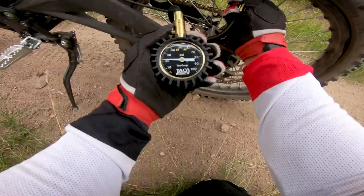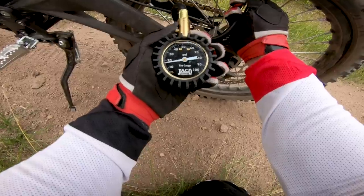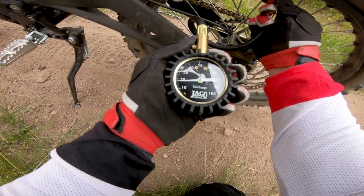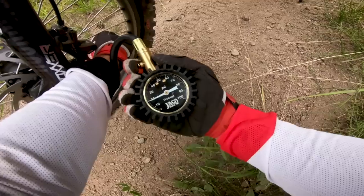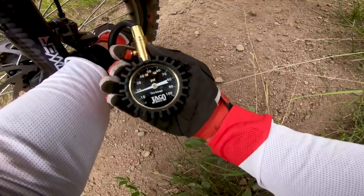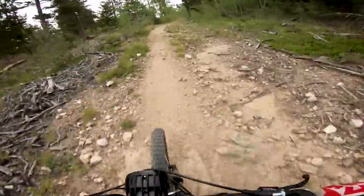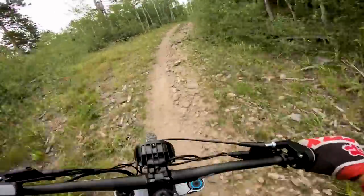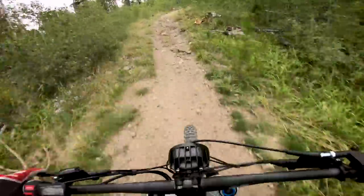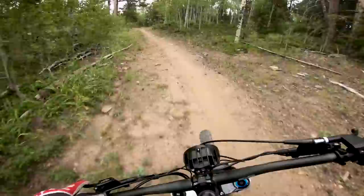We've got 20 psi, about 21 actually. I'm going to let that down to about 17-18 psi. Already running about 19 up front, so I'm just going to take a couple of pounds out. Alright, tire pressure definitely feels better.